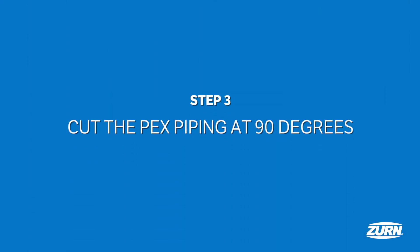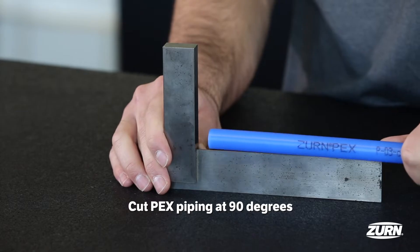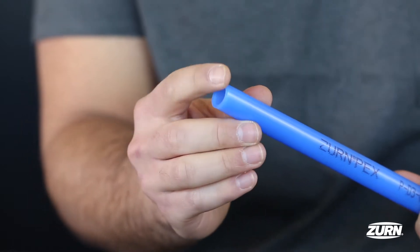Now you're ready to cut your Zurn PEX piping. Do so at 90 degrees. Make sure it's a square, bur-free cut so you do not crush or damage the piping. If it's uneven or jagged, start over for a proper connection.